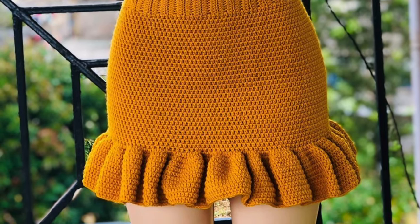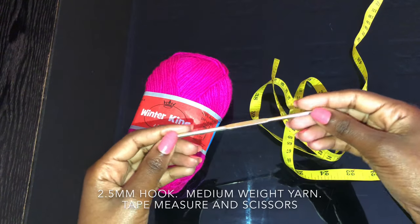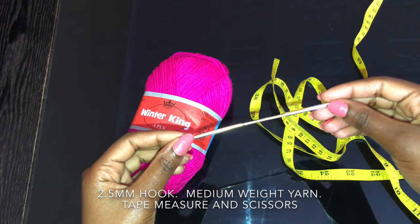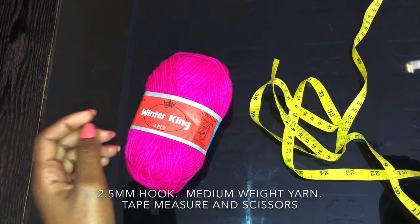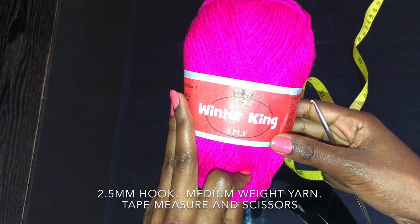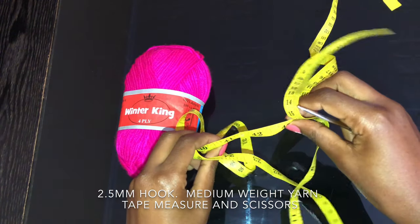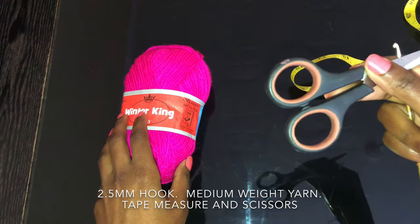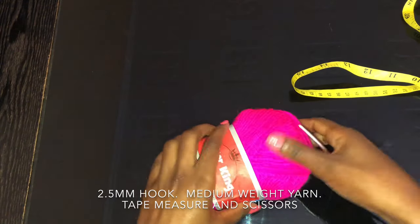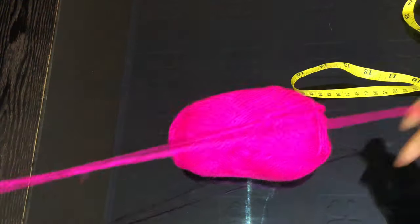For this project I'll be using a 2.5 millimeter hook — you already know it's my favorite — and I'll be using medium white yarn, this is a Wittaking brand and it's in hot pink. I'll also be using a measuring tape and of course scissors.